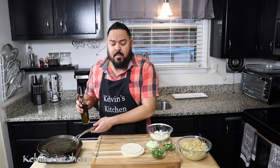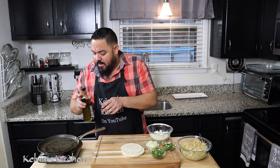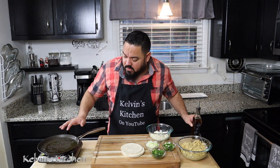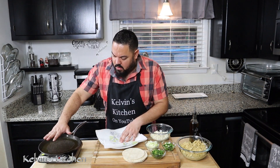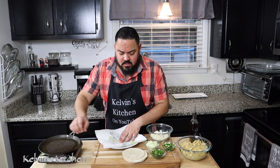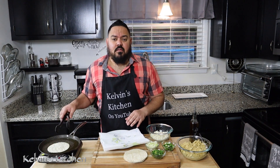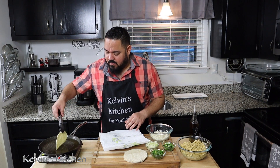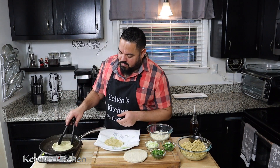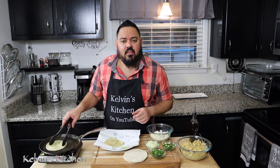On a frying pan, get some olive oil. I have the heat on high heat and we are going to fry the tortillas. It looks like this is pretty hot. If you're on a diet and you don't want to fry them, you don't have to. You only want to fry them for about 30 seconds — you just want to get them nice and warm.